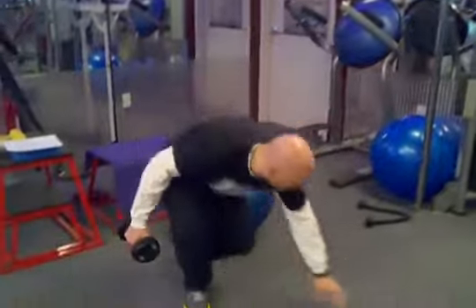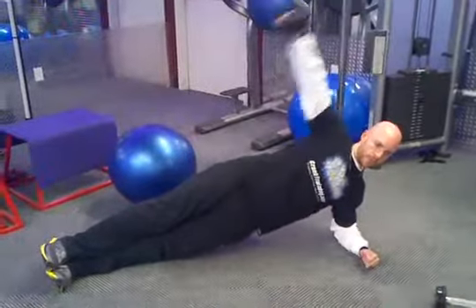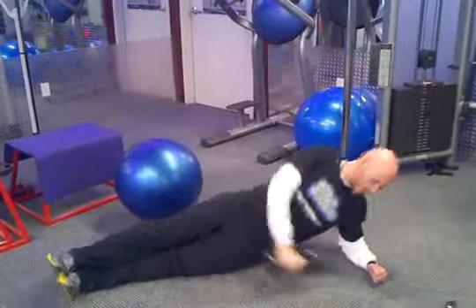So it looks like this. And that is the side plank with a lateral raise.